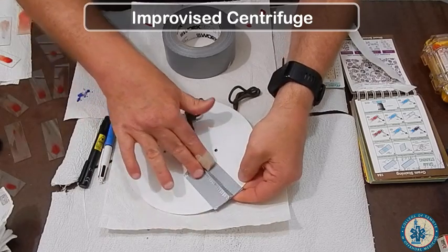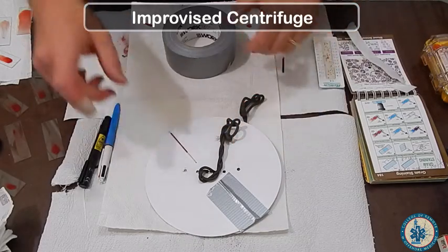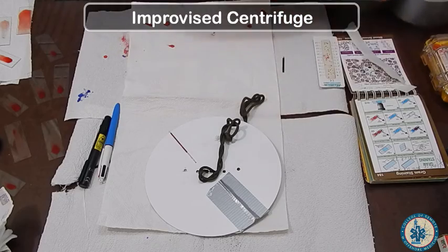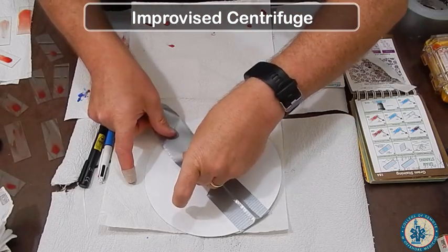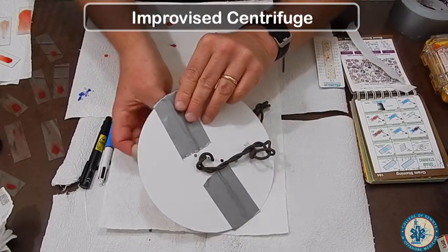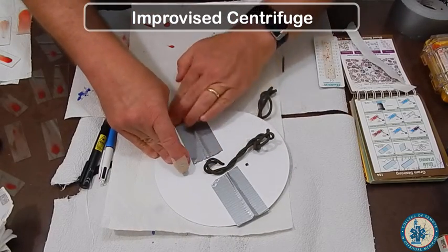This will keep your capillary tube from flying out. Notice that I am taping the capillary tube exactly opposite the first one. Again, use 100 mile an hour tape or gaffer tape — tape it down making sure you wrap the edge of the tape around so the capillary tube does not fly off.